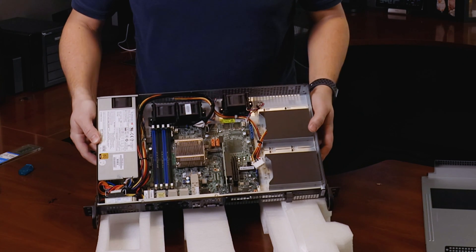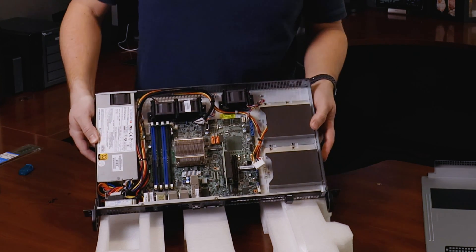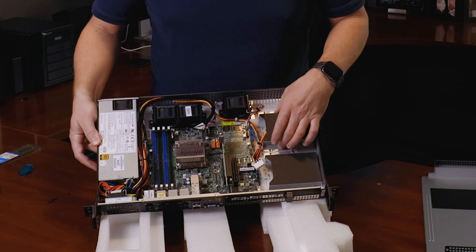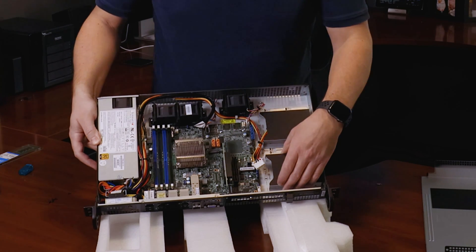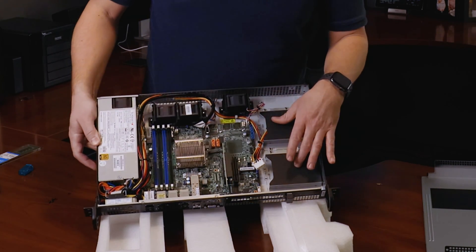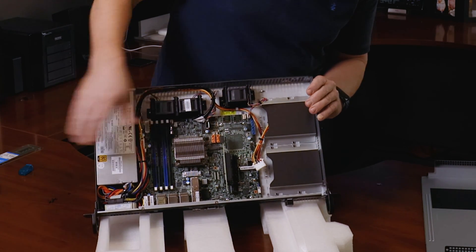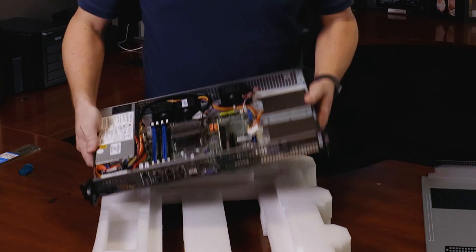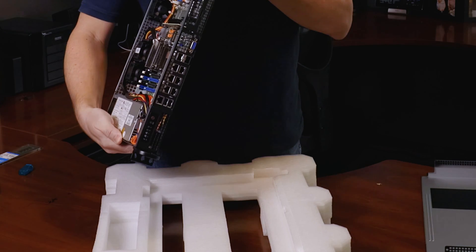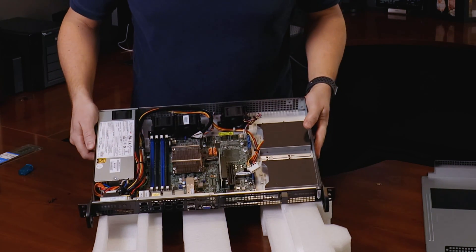It has the power supply here — a 200 watt power supply, which I'm thinking is way excessive for the power draw on this system. But I guess it's good to have a little bit of extra headroom. You can put two and a half inch drives, and it looks like you can put two of them in here. There are also a couple of PCIe slots, and it comes with one riser — I think it's an 8X port.